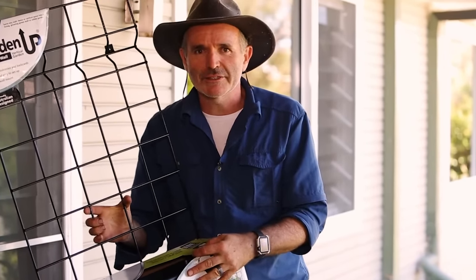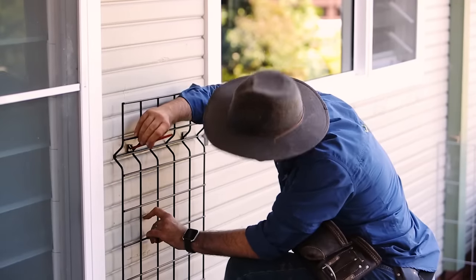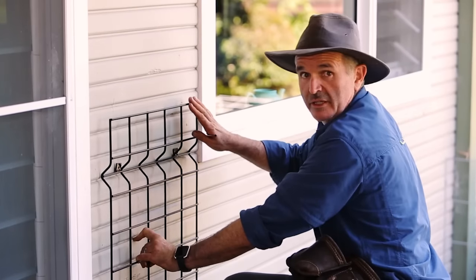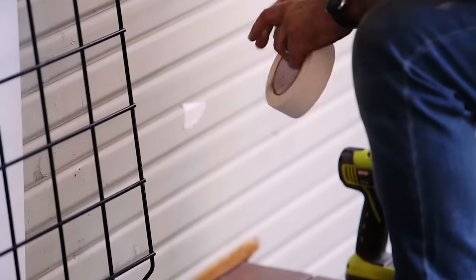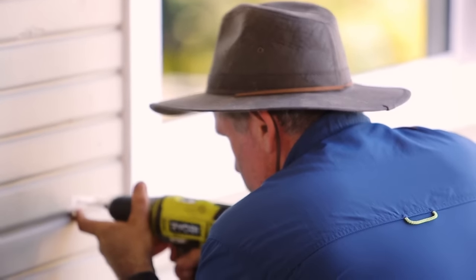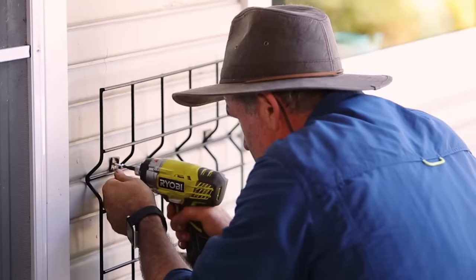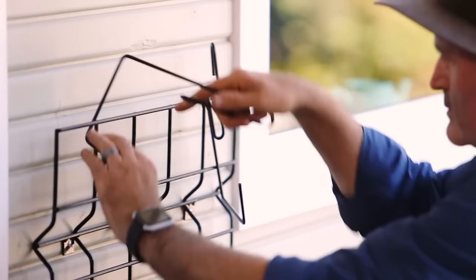and the hooks to hold them in place. When you're marking up where your wall mount is going to go, remember to think about where you want your top pot to be — don't forget that the plant is going to grow up from there. I'm drilling into cypress, so I reckon it's a good idea to put a bit of masking tape over the holes to stop the wood from splitting. That's not going anywhere. Fit the hooks, two per pot.